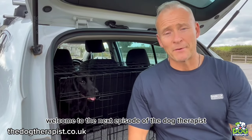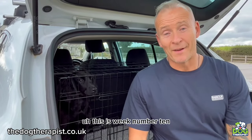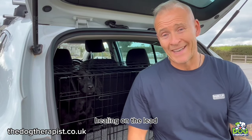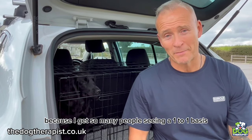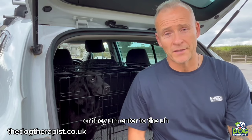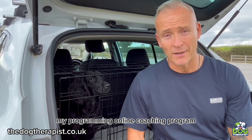Hey everybody, welcome to the next episode of The Dog Therapist. This is week number 10. This week is going to be solely dedicated to one thing and one thing only: heeling on the lead. I get so many people that see me on a one-to-one basis or they enter my online coaching program.